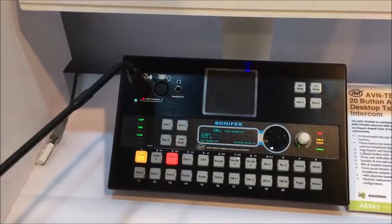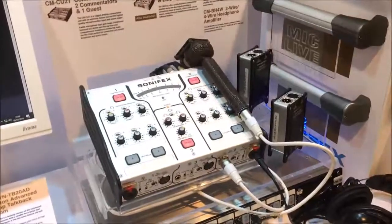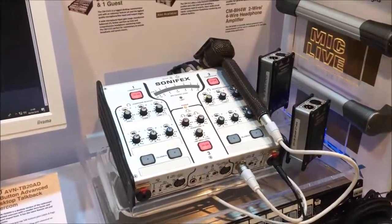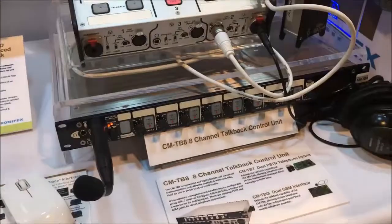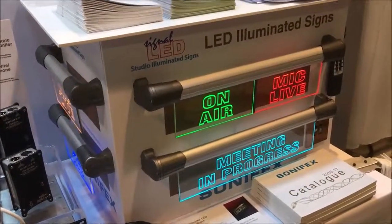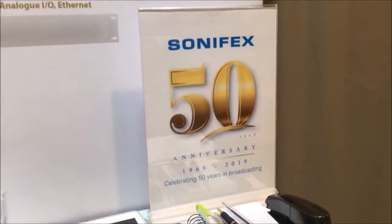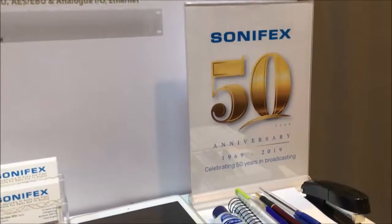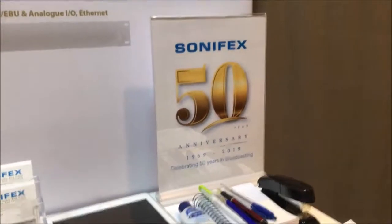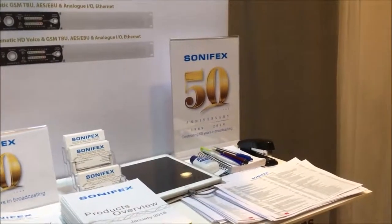This is our twenty-button desktop unit. The rest of the stand has our existing products: the CMCA21 analog commentator, the CMTB8 talkback control unit, and our signal inserts. The other thing to say is it's our 50th anniversary, so thank you for being our customers for 50 years. If you have any questions, please go to our website at www.sonifex.co.uk, or if you come along to the show, please feel free to come to Stand C3036. See you soon.